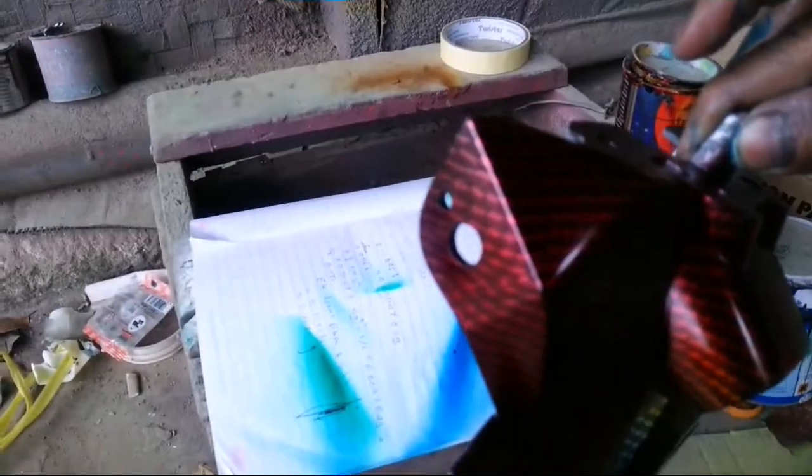Kita kasih kuning, oranye, terus merah. Terus kita kasih hijau, terus biru.